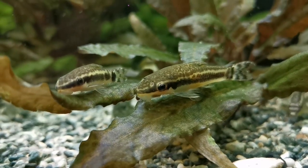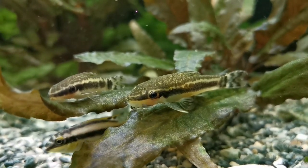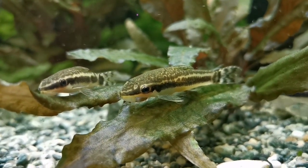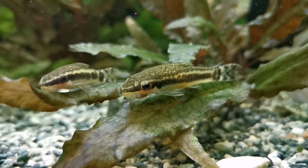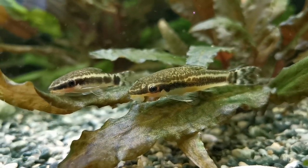Otto Sinclus Catfish, or Dwarf Suckerfish, are easily the most mild-mannered fish you're going to keep in an aquarium. They even get out of the way if they're in the path of shrimp that want to walk by — they just kind of politely move aside. They're also awesome wee function fish; they keep your plants and some surfaces free of some algaes. Industrious wee fellas, they never stop.